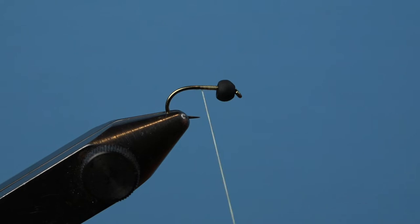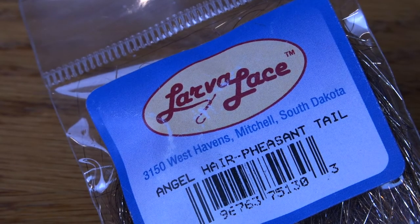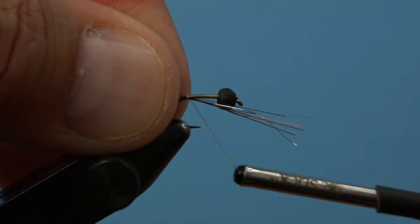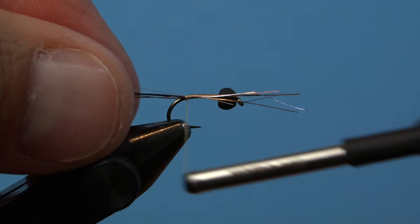Once you get the hook in the vise, start with a base of thread and bring your wraps back to the bend of the hook. The original fusion uses crystal flash for the tail, but angel hair is a great substitute and fits the bill for this fly.